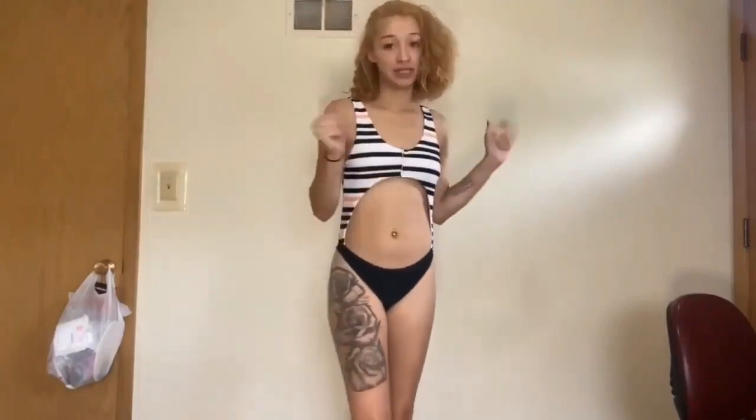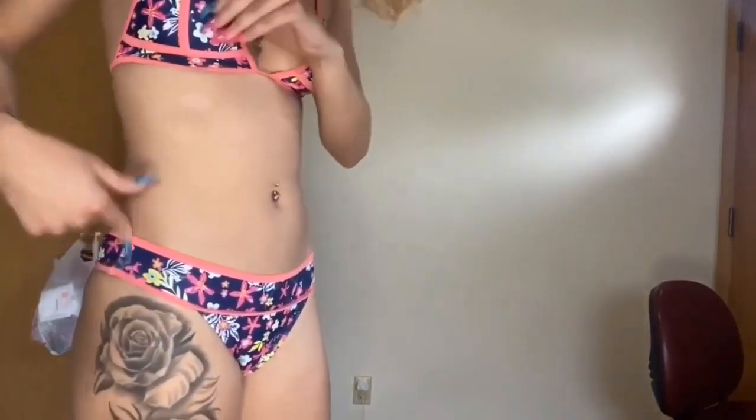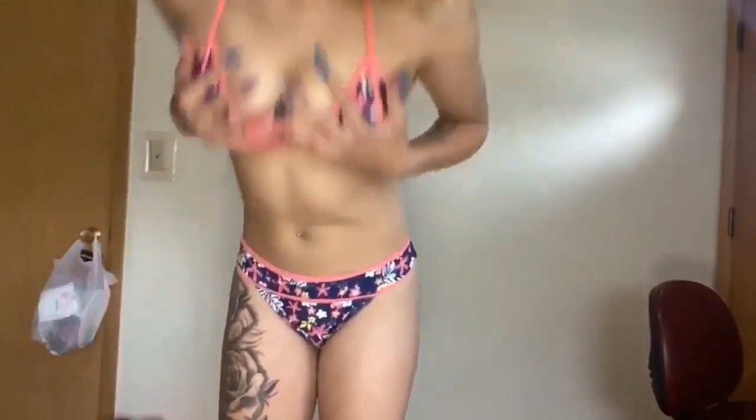So this is swimsuit number two — obviously a two piece. It has a little flower type of design, and this one is a size small. The top fits me good because, you know, I've got smaller boobs up top.